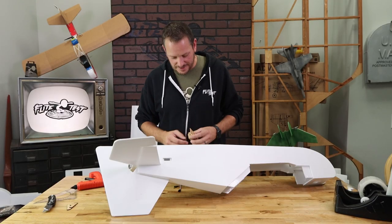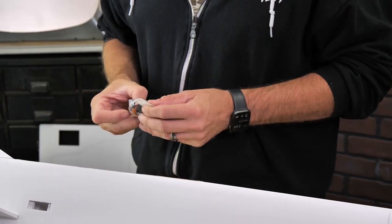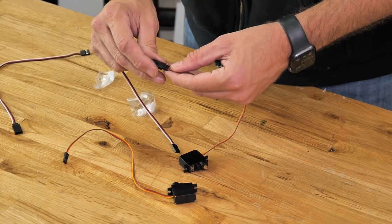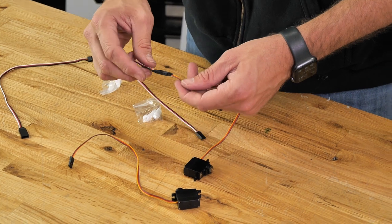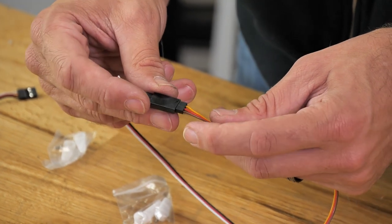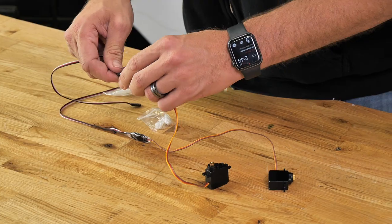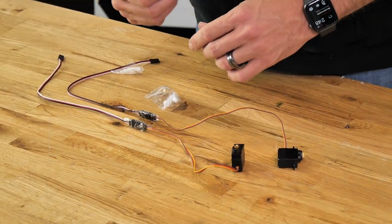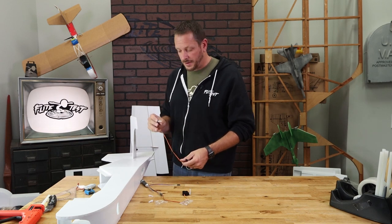Now that we're done gluing in our tail, let's install our servos, control horns, and push rods. Before we do this, we want to make sure our servos and control horns are all centered — use the largest control horn that we have. Make sure your servo extensions are both installed and taped together. Also make sure you're matching up the ground with the grounds and the signals with the signals — you'll know your grounds by either a brown or black colored wire, and your signal will either be an orange or white wire. The reason we always tape our servo connections together is to make sure they don't accidentally come unplugged when flying or working on the airplane.